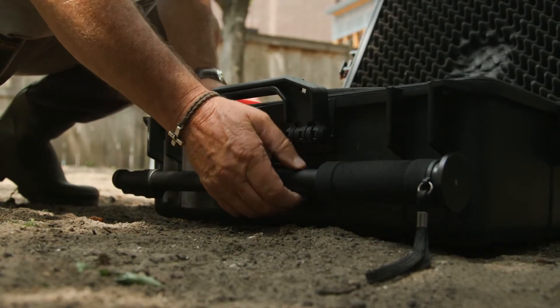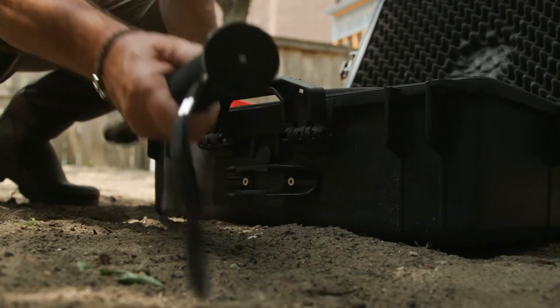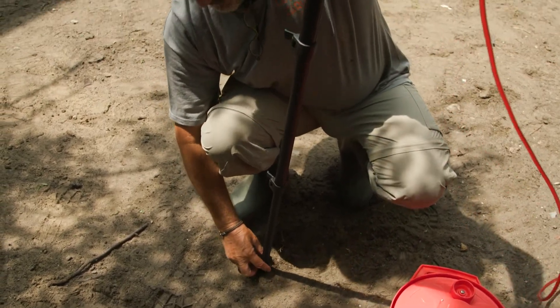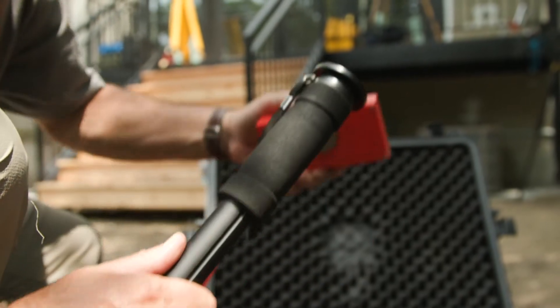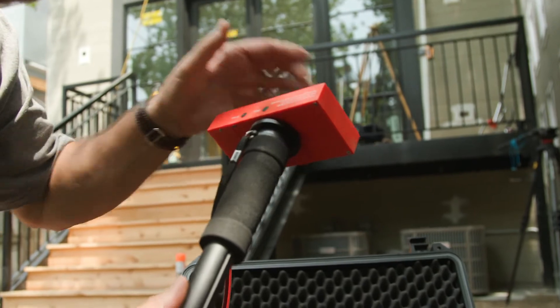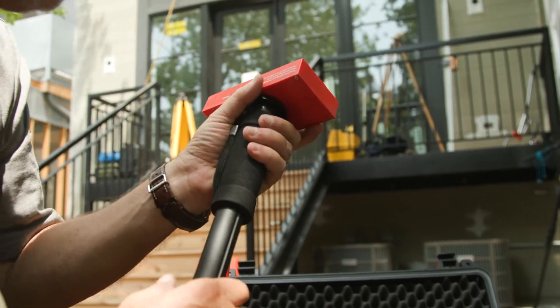One of the other cool convenience features is an extendable monopod that clips right to the outside of the case. Pop that out, extend it to whatever height you're comfortable working with — makes it very convenient to use. The unit itself clips to it via magnet on the back of the unit to the metal plate on the monopod.